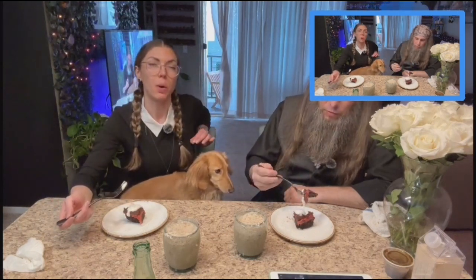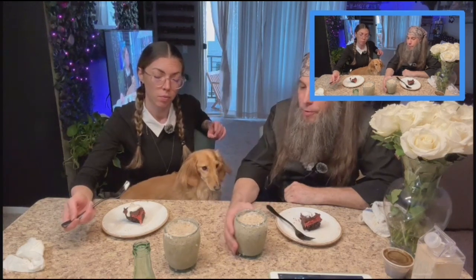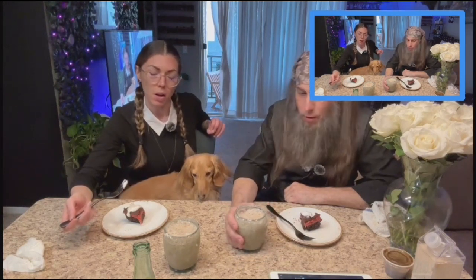At Johnson and Wales, during stock soups and sauces, our assignment from Chef Woodruff — Miami campus — in case you went through the same hell, shout out.